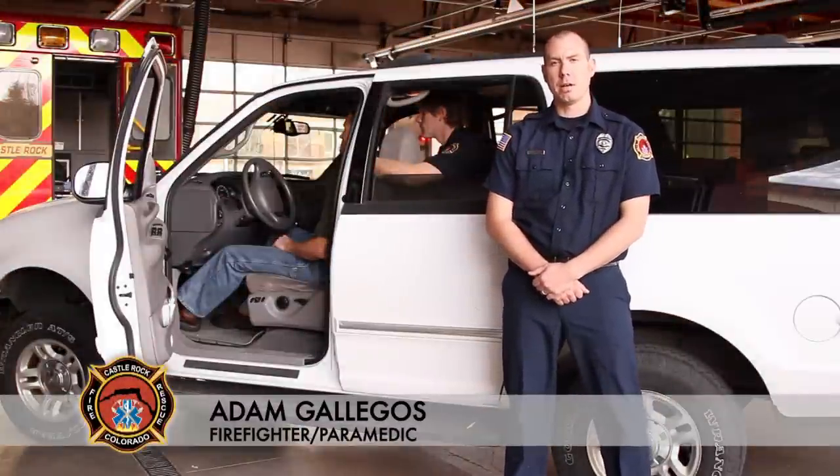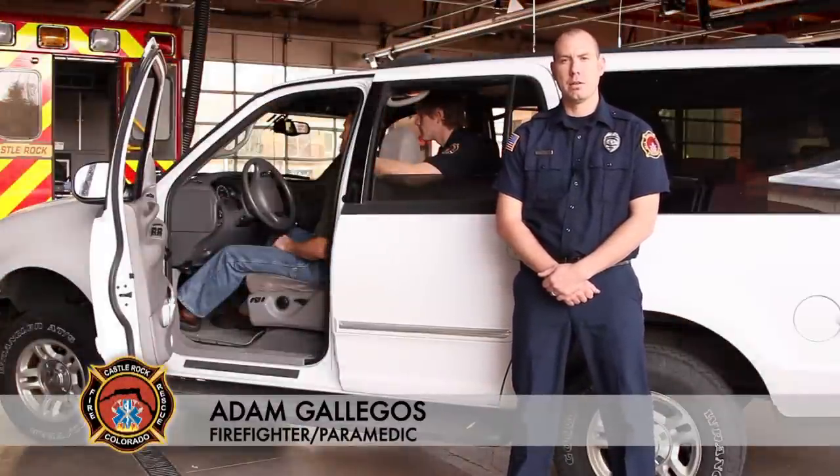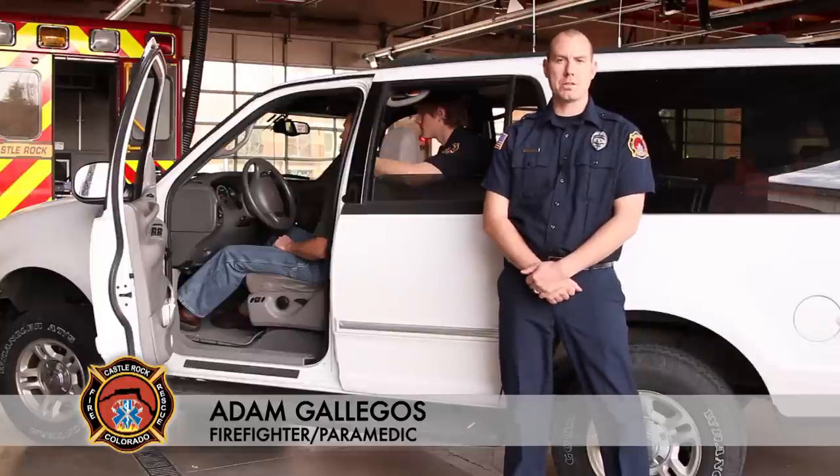My name is Adam Gallegos. I'm a firefighter paramedic at the Castle Rock Fire and Rescue Department. Today we're going to be going over a rapid extrication scenario.